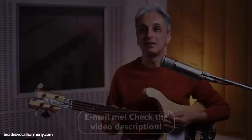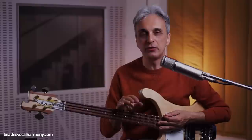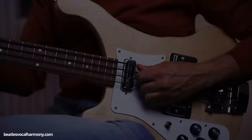Let's dive directly into the matter and start by focusing on which notes Paul played on the fretboard and how he played them. First, a very quick suggestion: I suggest that you use a very light touch in playing the bass, just as Paul did in every Beatles recording. So don't push hard.